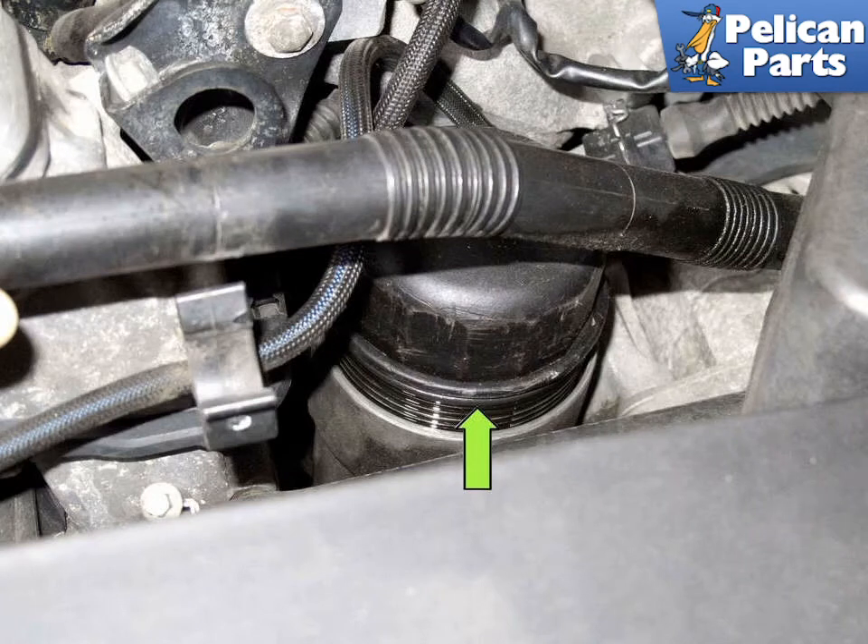Using an oil filter socket and an extension, loosen the oil filter housing lid until you can see the o-ring (green arrow). This allows oil in the housing and the filter to drain back into the engine pan.